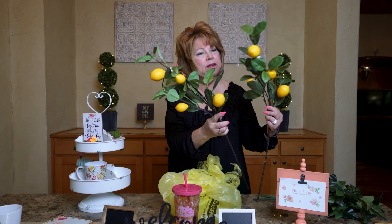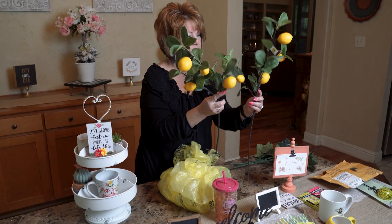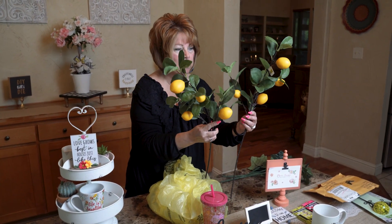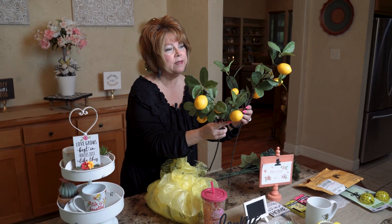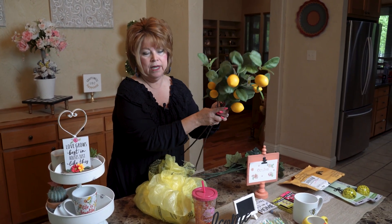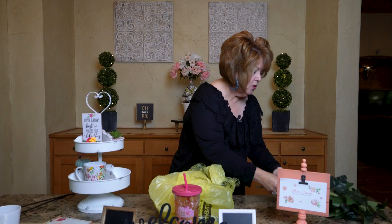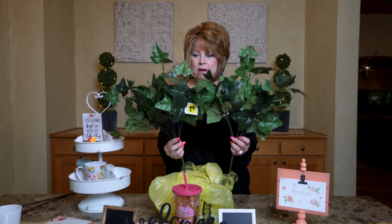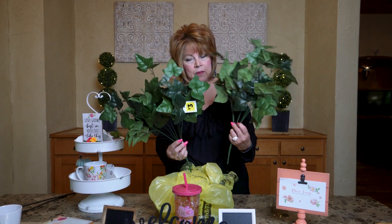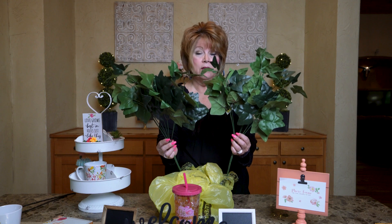Look at these for my lemon tree I'm fixing to put together — these were three dollars a bush. I thought these were a bargain. I had to have two of them, and I didn't realize that Dollar General carried such pretty greenery. I also picked up these two — look how full these are. I'm going to use these on a project I have in mind. These were three dollars a bush, but you get a lot for three dollars.